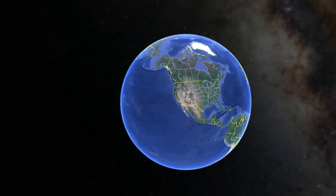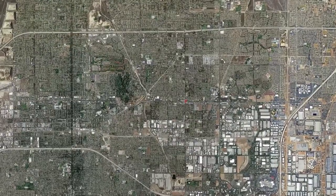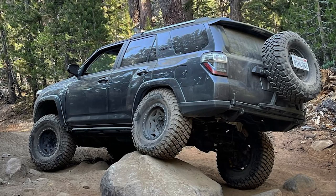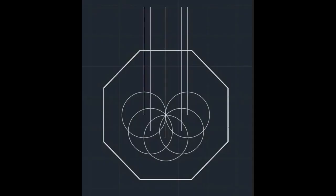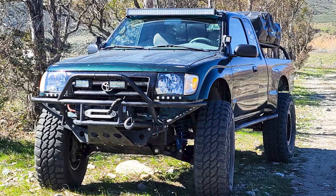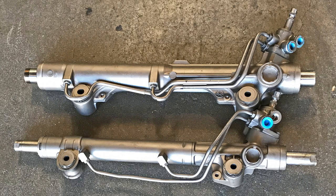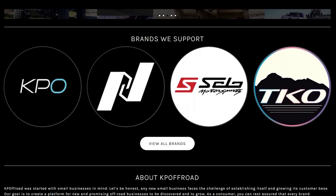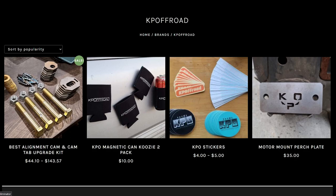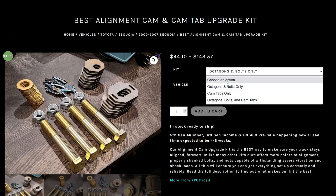If you're located in the Southern California area and would like to have your kit installed, please reach out to us — we'd be happy to schedule you in. This install was performed on a 5th gen 4Runner, but the steps apply to all vehicles. Our alignment kit is fairly unique in that it allows for more adjustment points than other kits. It comes with properly shanked bolts, and for 1st gen Tacoma and 3rd gen 4Runner owners, it allows you to remove your lower control arms without removing your steering rack, which is a huge bonus. Our kit can be found on kepoffroad.com — linked in the description below. It works on a very wide variety of Toyotas, and if you have any questions, feel free to reach out via email or Instagram, also linked below.